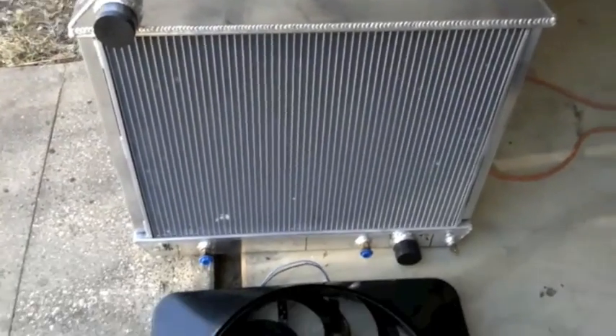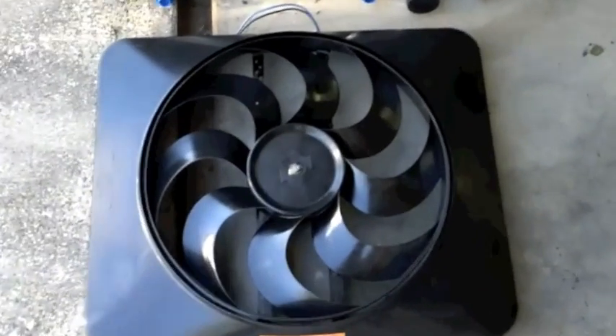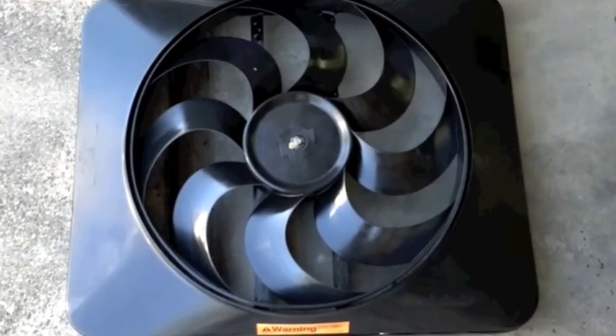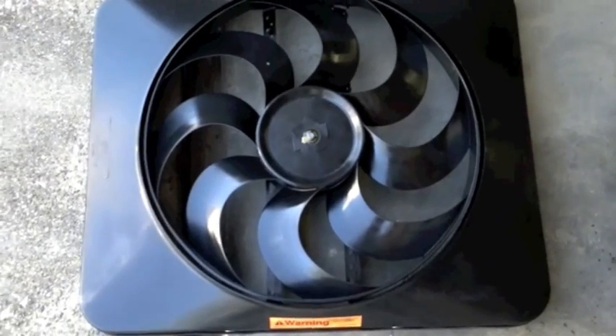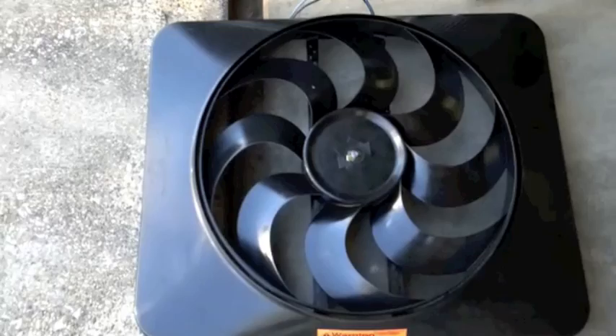This Flexalite Black Magic Extreme fan is fully shrouded, and the shroud is exactly 17 by 22 — so every molecule of air that comes through this radiator will be pulled through by the fan. It'll tie right into the Flexalite thermostatic control unit I'm already running, pulling 18 amps at max RPM and 3,300 CFM of air. Should do a really good job — looking forward to it.